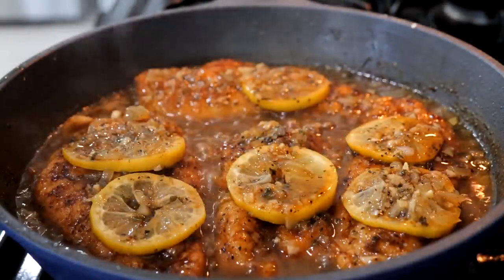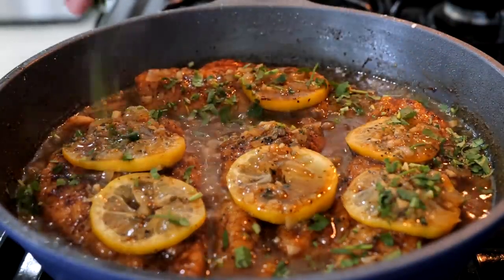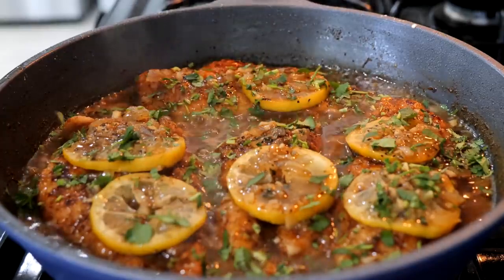After about two minutes, you want to sprinkle in some cilantro. If you don't have cilantro, you can use some parsley or green onion — make it comfortable for your home.